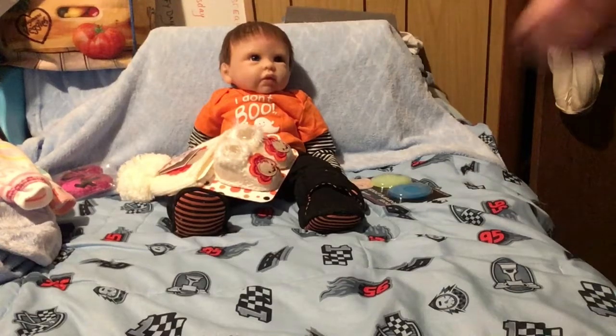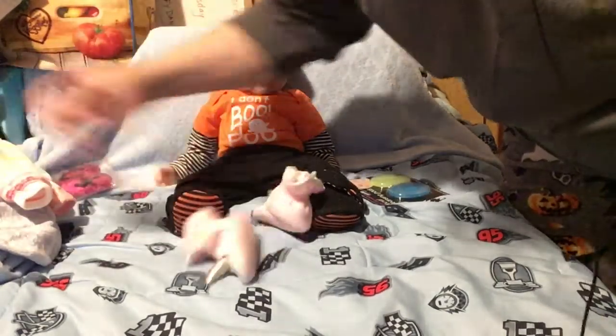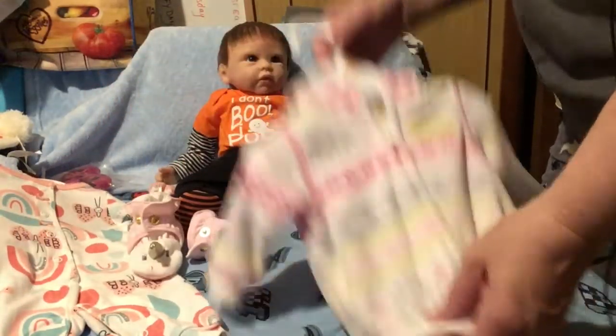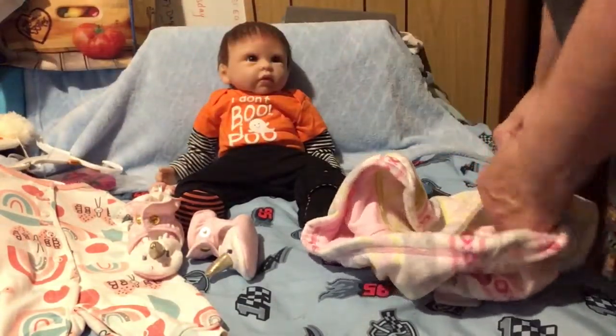Hi everyone, Terry Raymond Reborns 2017 here. Just going to change the baby. I'm going out for my birthday party, finally. I'm going to bring the baby. I'm going to dress her in these little unicorn booties and this cute little sweatshirt that will match. So let's get started.